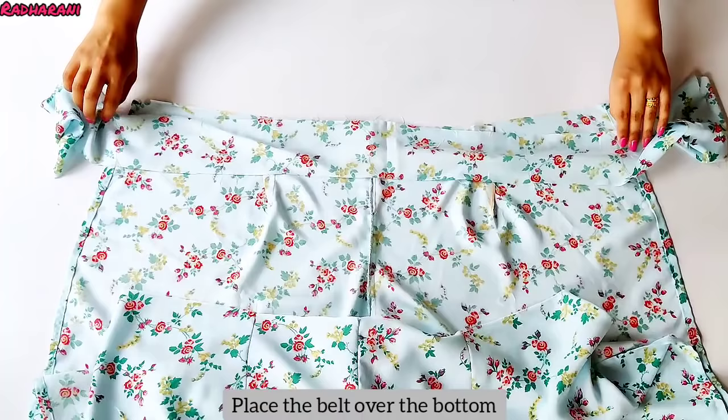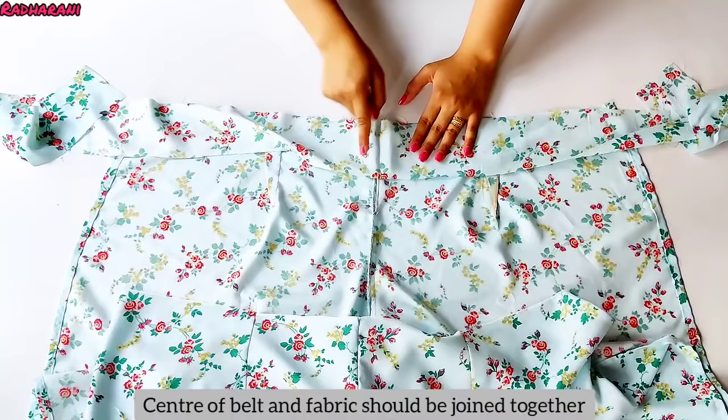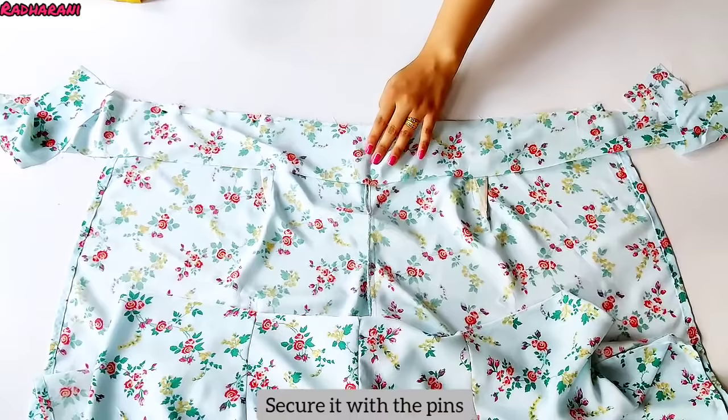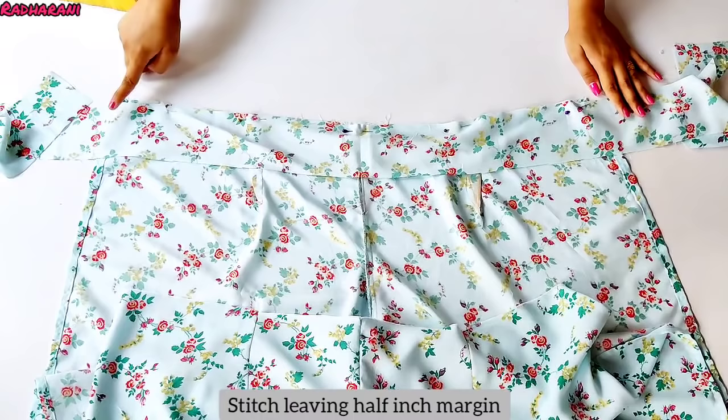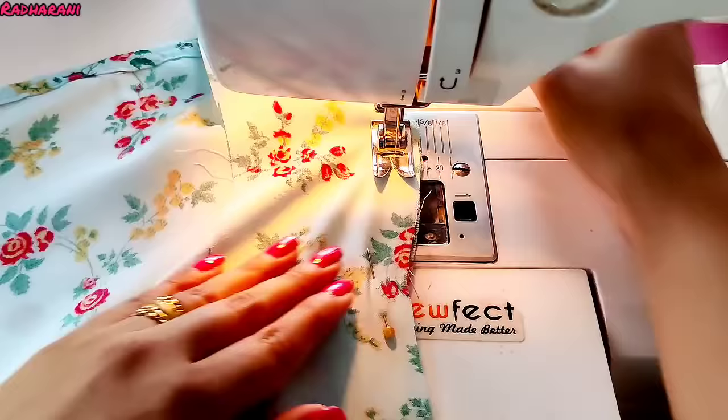Now we have to put the belt on the bottom and place it on the back of the trouser. Be careful that the belt is on the wrong side and the bottom of the belt should be on the wrong side too. Keep the centers aligned — both the belt center and the trouser center should match. Now secure this first with pins from the center. I have put the pin here and stitched it at half an inch seam allowance.